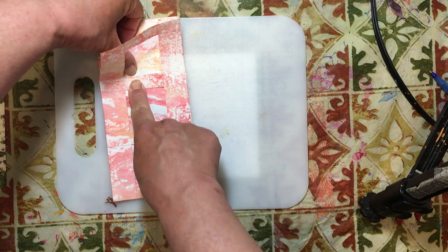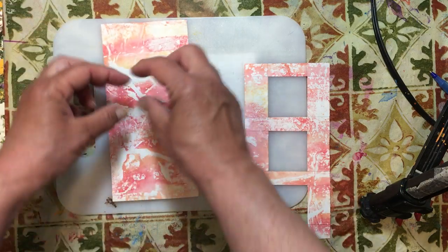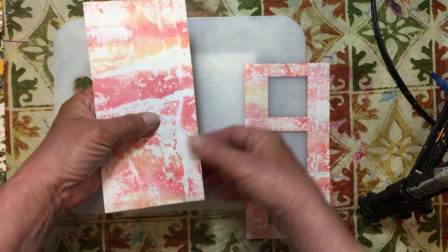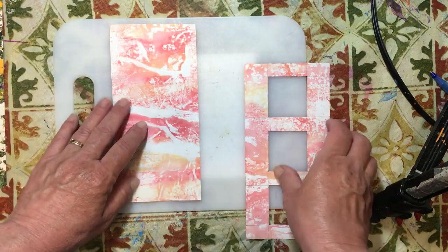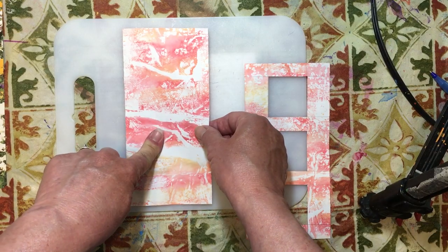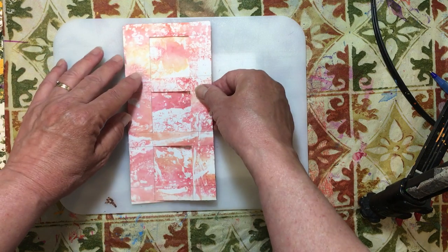Looking at the options, one side has a lot of white on the band across there. I like this side — I like the darkness of it. So this is what I want as my front, and I'm going to draw my squares on the back.